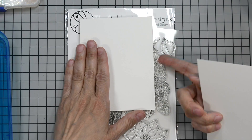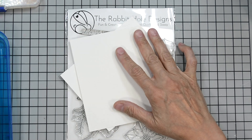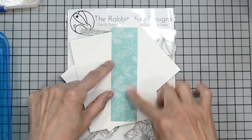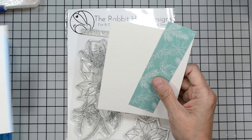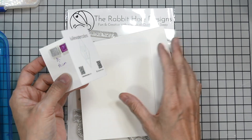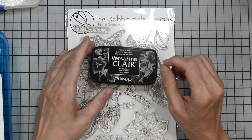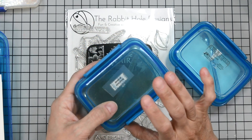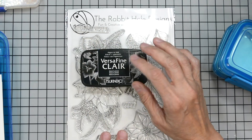I have a piece of 140-pound Strathmore cold press watercolor card, some 110-pound card, a piece about an inch and a half by five and a quarter of the Retro Christmas paper pad, and my card base is 110-pound white card stock. I'm also going to bring in some Uli shimmer watercolors — just the red and the blue — to add some shimmer to our image.